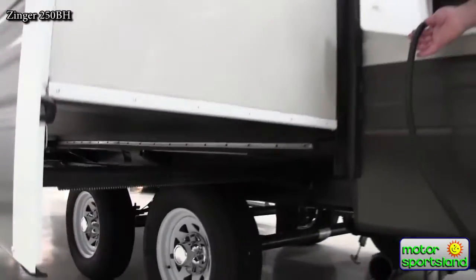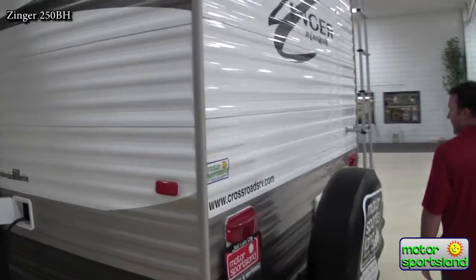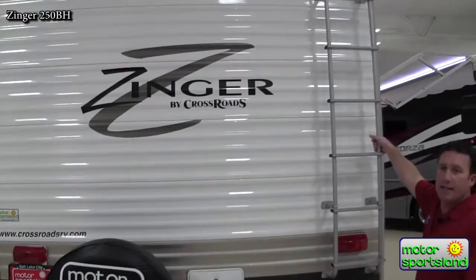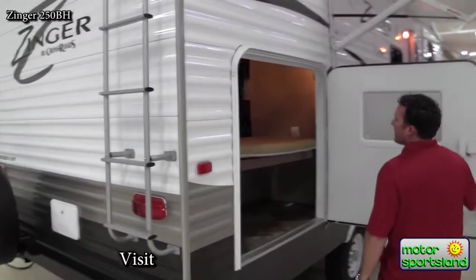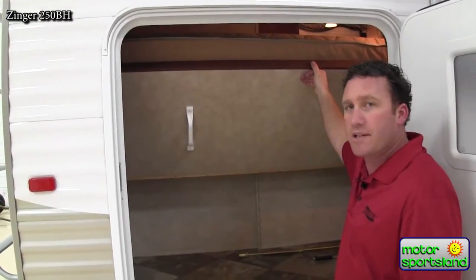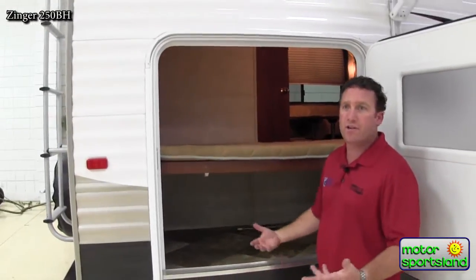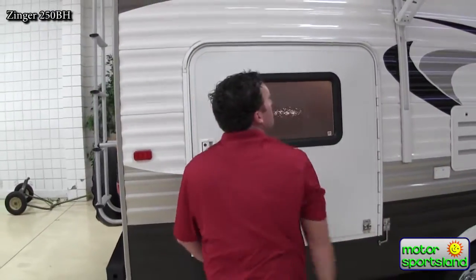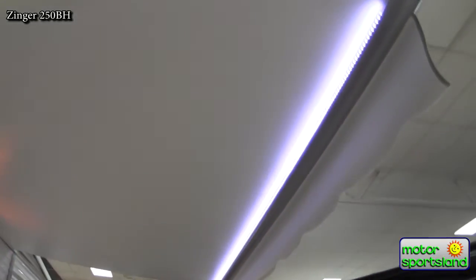The Zinger 250 has 30 amp service, which is nice — it goes into the trailer, keeping the cord out of the way. Hot cold shower on the back, fully walkable roof, integrated ladder going up to the top. You've got a campsite door coming into your bunk beds — you can flip that up if you have high stuff to store like bikes or what not. It's just a really nice storage area so you can take stuff right from the campsite, whether it's camp chairs, lawn chairs, or barbecues. This trailer is also optioned with the electric awning, and it's got a nice row of LED lights that really shine up the campsite.